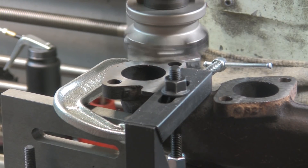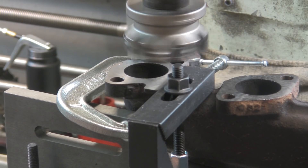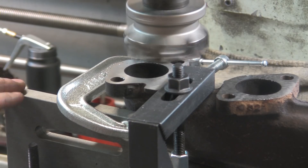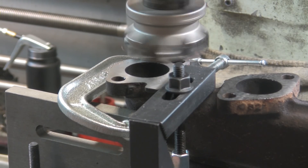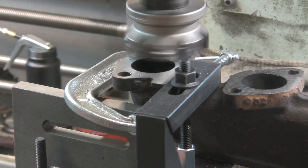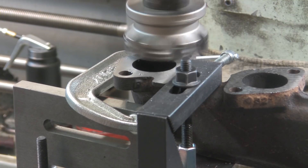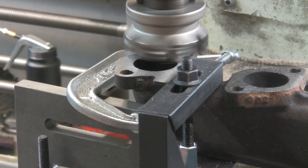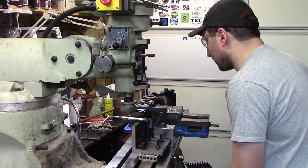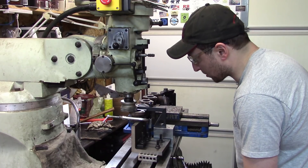Oh yeah, it looks better already. I was wrong — I should have had this angle plate set up here. It's an angle plate on a couple of 1-2-3 blocks to give it enough height. Yeah, that surface finish is way better. I got a little chatter on this hole too, the one next to it. Hopefully it'll make it all nice. It's also a lighter pass than it was the first time around.